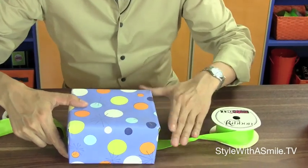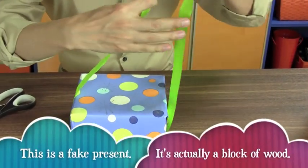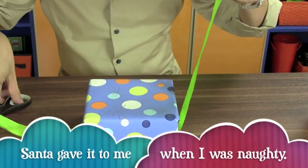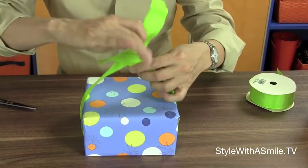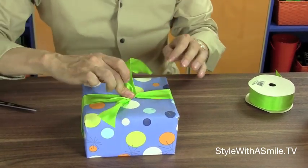Now, I know that bow looks really fancy, but you'll be surprised how easy it is to make. I'm going to start with a spool of ribbon. Wrap the ribbon around the present, and just about this much just to start the bow. And we'll tie a knot in the middle, just like that.